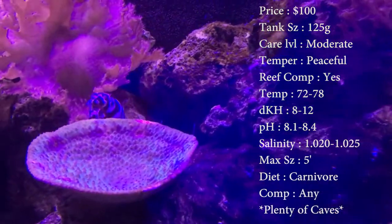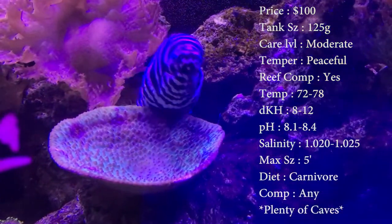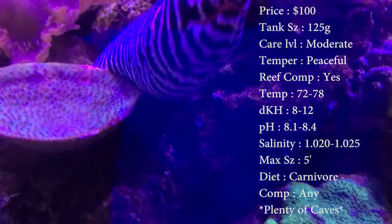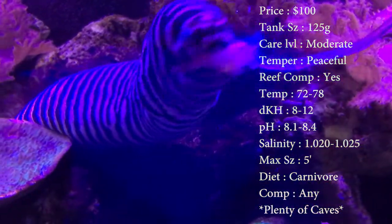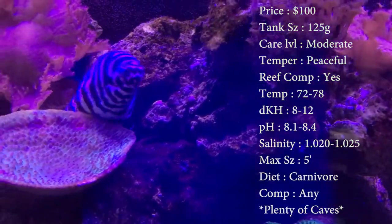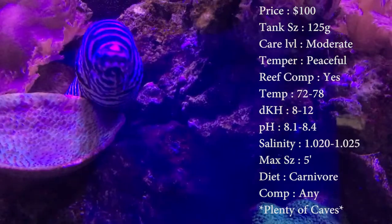Reef compatible, he is with caution — he'll be just okay in a reef tank. Temp, keep it 72 to 78. Your DKH, 8 to 12. pH, 8.1 to 8.4. And your salinity, 1.020 to 1.025. Everything's normal there.